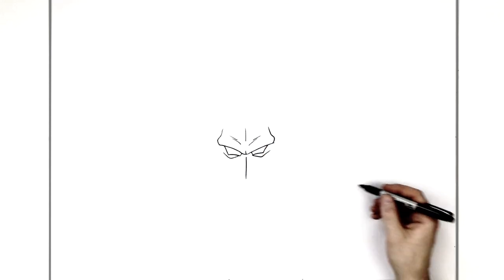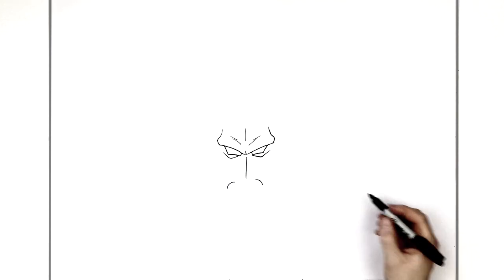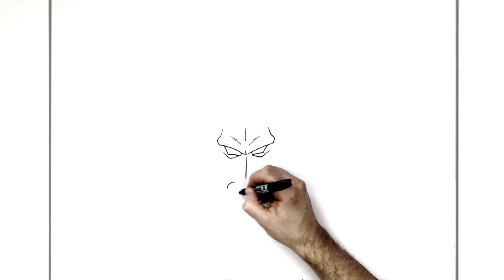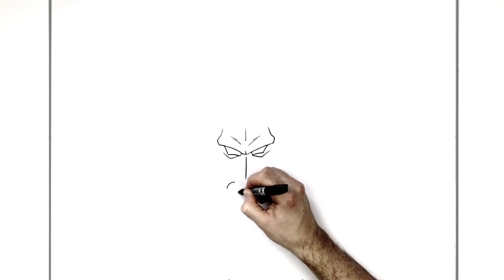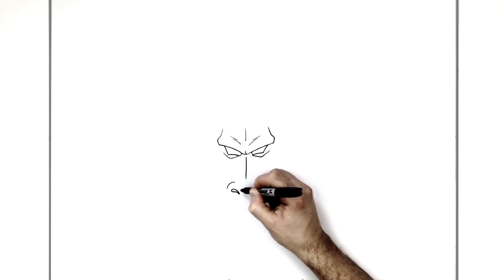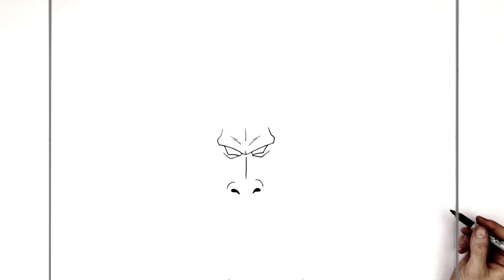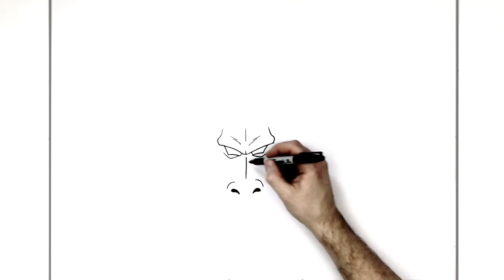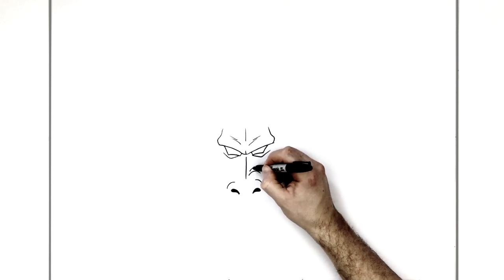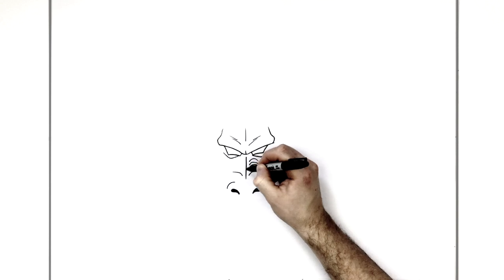He's got a bottom eyelid like so, maybe a line straight down the middle just there, with his nostrils on the sides - two curved lines here, and then his nostrils sort of like commas just here.